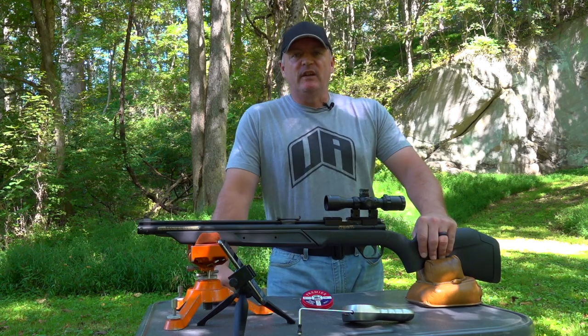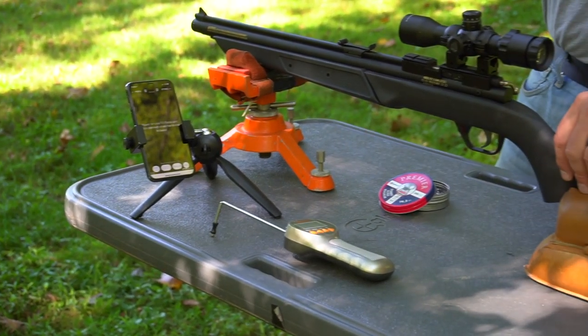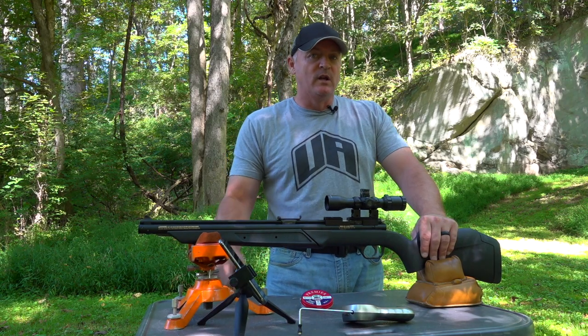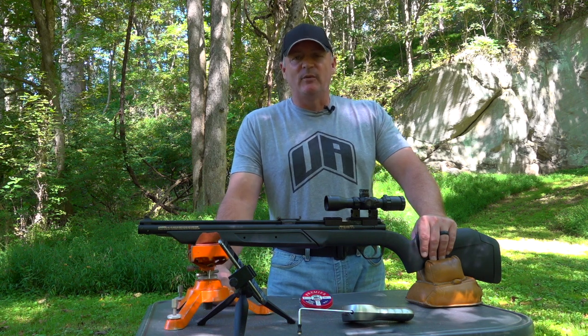You know we just did a video of the 397. On top, we got the Bug Buster 3-12. Thank you so much, Tom from Leapers, for sending the Bug Buster. Thank you, Phil Guadalupe and Chris Moon from Crosman Benjamin, for sending us the 392S.